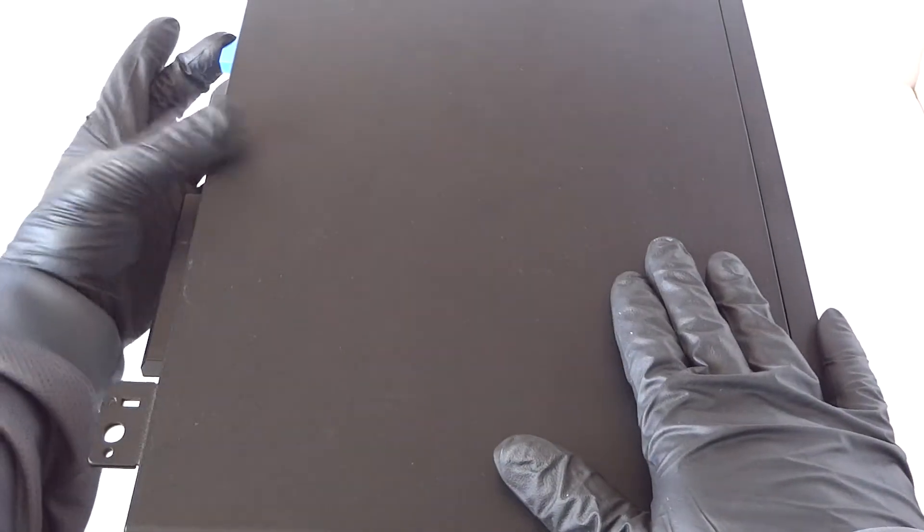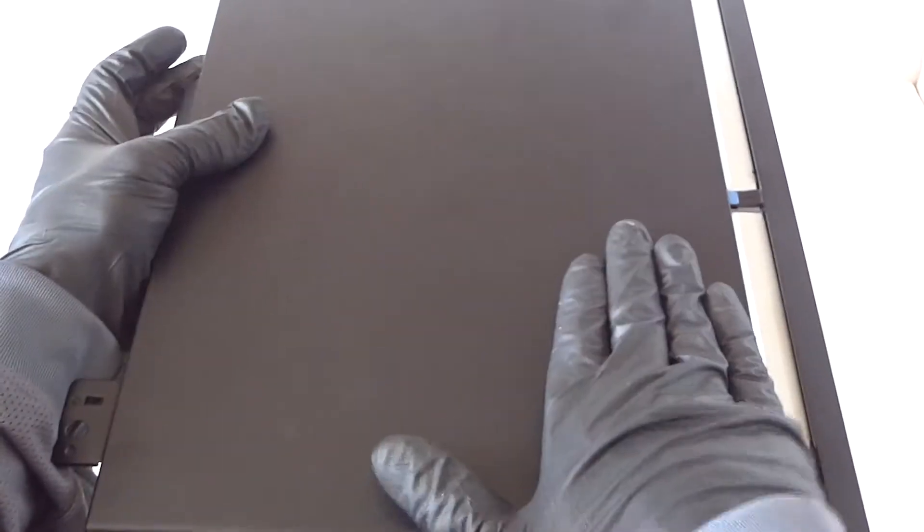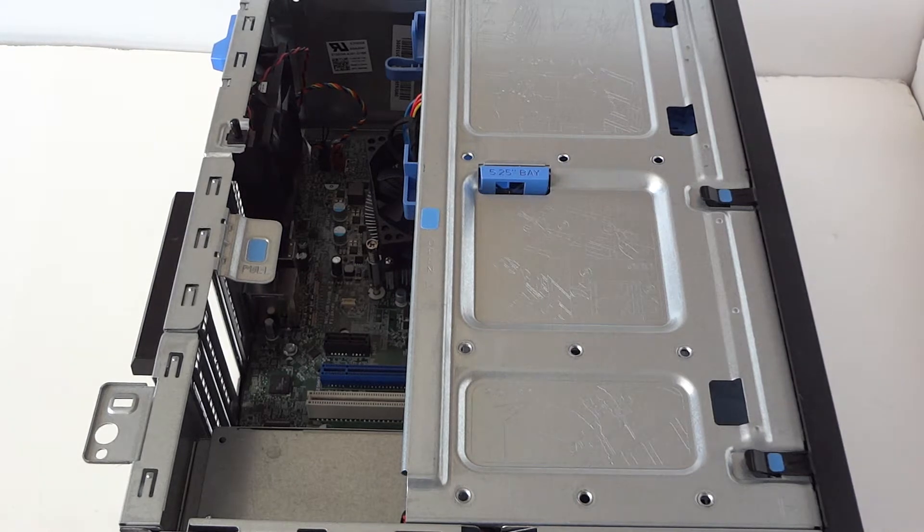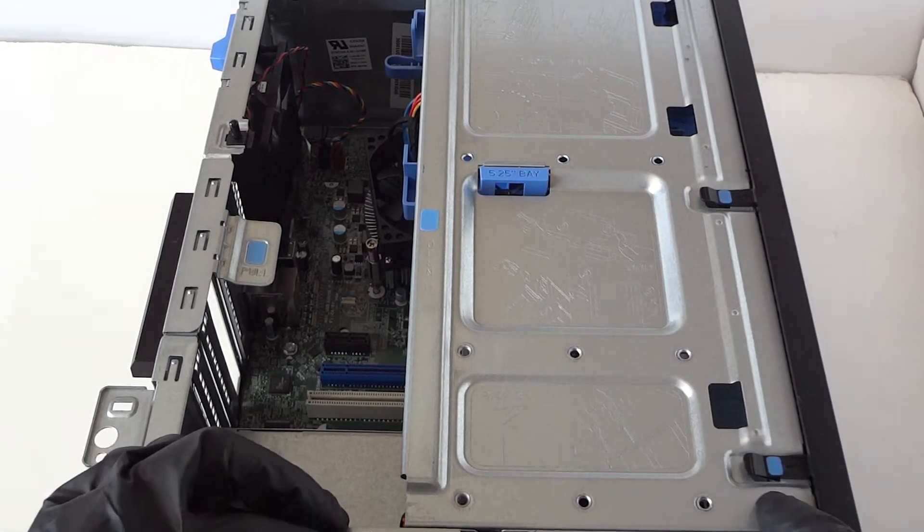To remove the side cover panel, there's a little clip — press it down with your finger and slide it to the left. Then you're going to remove the front cover bezel.